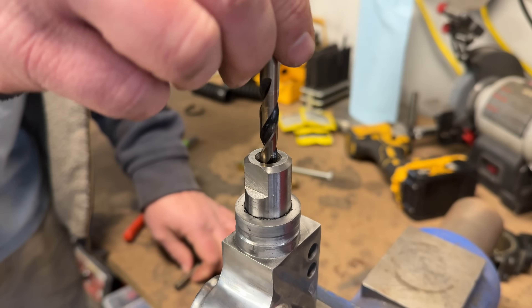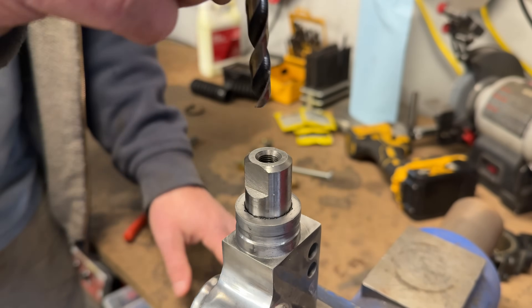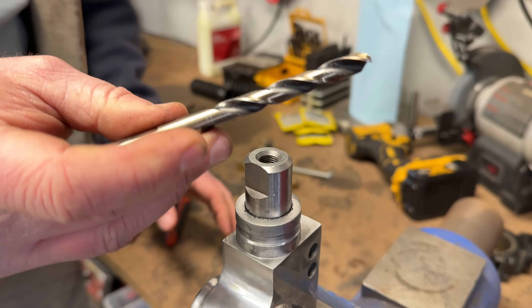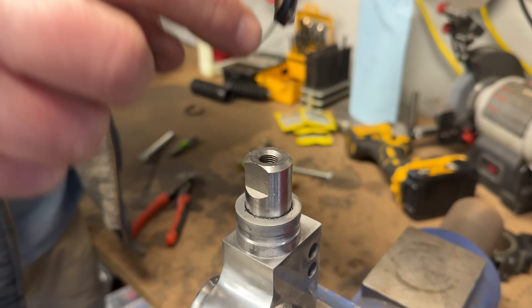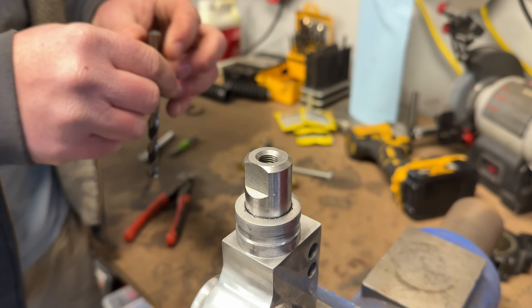I'm just going to run through my bits until I get to one that does not go in there — this is the first bit I'm going to use — and then I'm just going to run up a size at a time, hogging this out until it's 29/64ths.